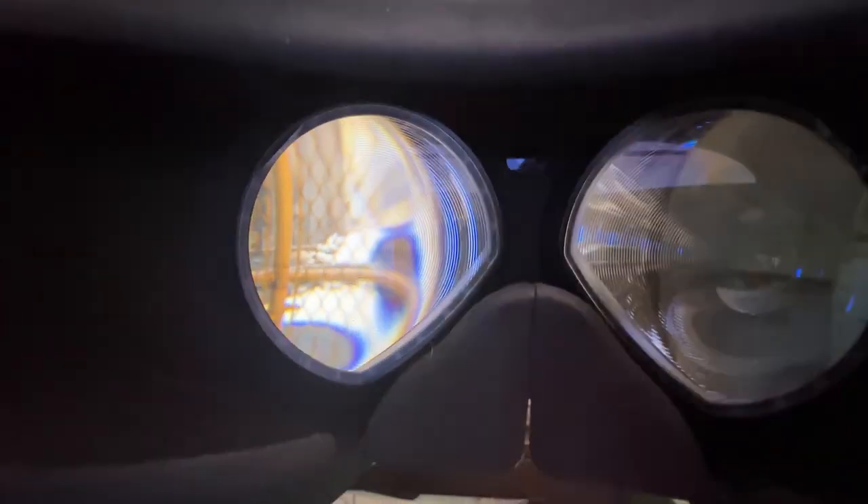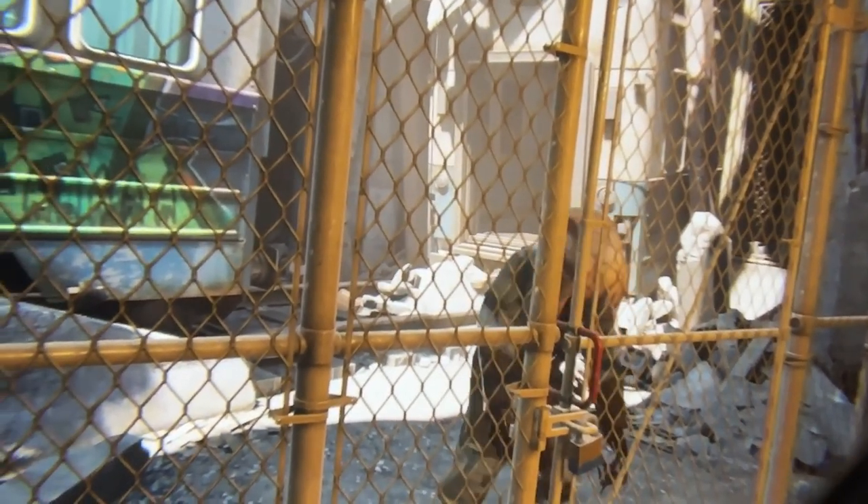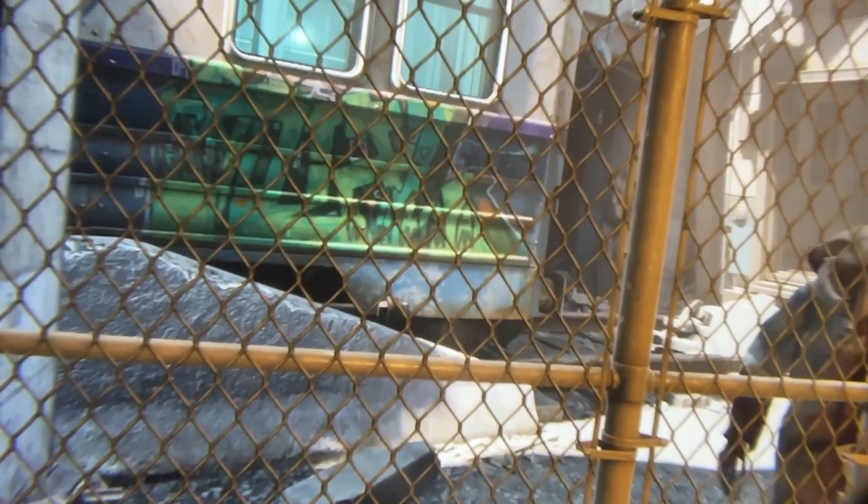Now we're inside Half-Life Alyx. You can see the graphics are not too bad — zooming in, it's okay. The G2 does perform better; things are crisper and sharper. But what I like about the DPVR E4 is that the Fresnel lenses have very large clarity all around, whereas on the G2 the sweet spot is only in the middle, so that is the compromise.